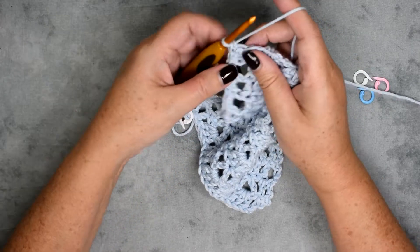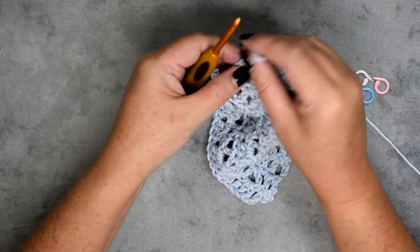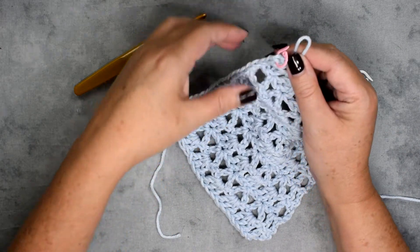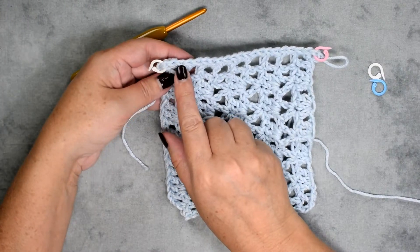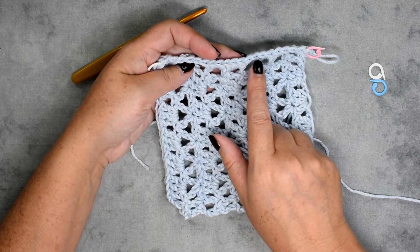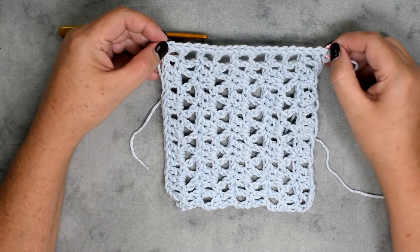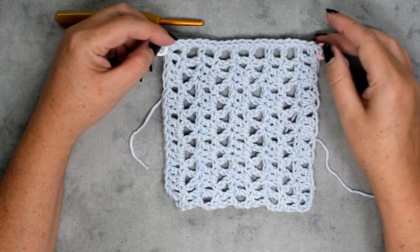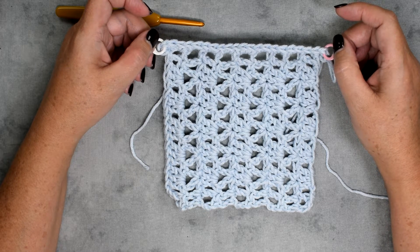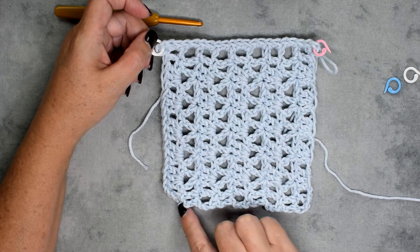I'll place a stitch marker in the second stitch. Let's count our stitches between the corners: one through nineteen. That is correct — that's five plus four which is nineteen, and the corner stitches are separate so we don't have to worry about that. For round one, you'll just be placing single crochet stitches in your stitches, so work yourself all the way around and I'll meet you back at the stitch marker.